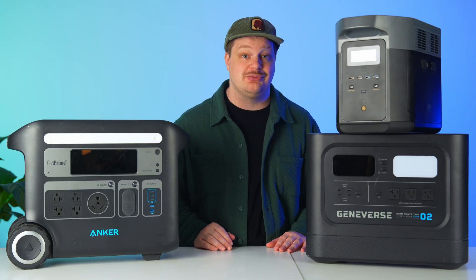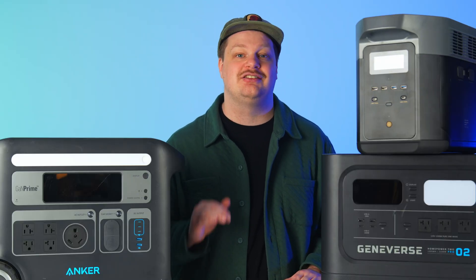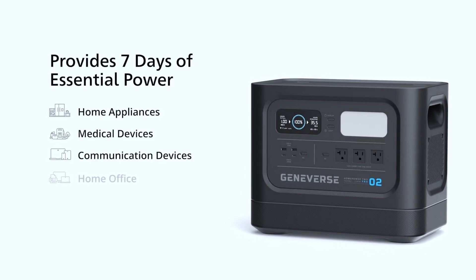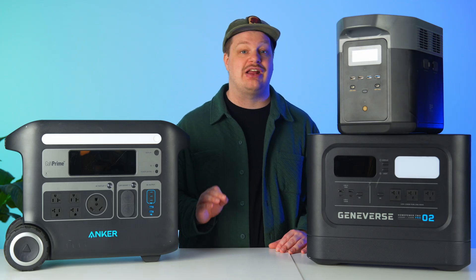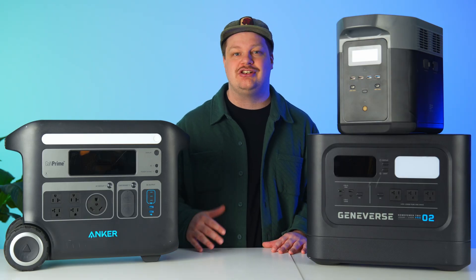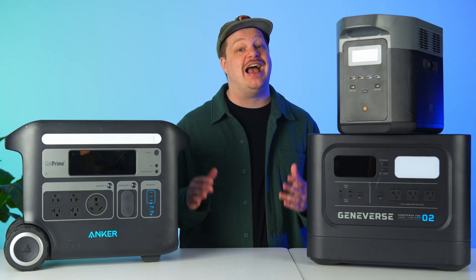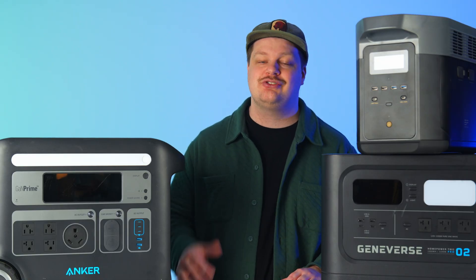The EcoFlow also charges much faster from AC wall power, going up to 3000 watts. All in all, each one of these devices has its own niche. The Geniverse HomePower 2 Pro stands out as the optimal choice for those seeking a simple battery with substantial storage capacity, especially if mobility is not a top priority. Its stellar performance and features make it a reliable choice for home use. So if you're seeking protection from power outages and a way to keep essential appliances running, I can't recommend the Geniverse HomePower 2 Pro enough. While it may come at a slightly higher price, the extra capacity makes it a super worthwhile investment. Thanks for watching, and check out some of our other solar generator videos right here.